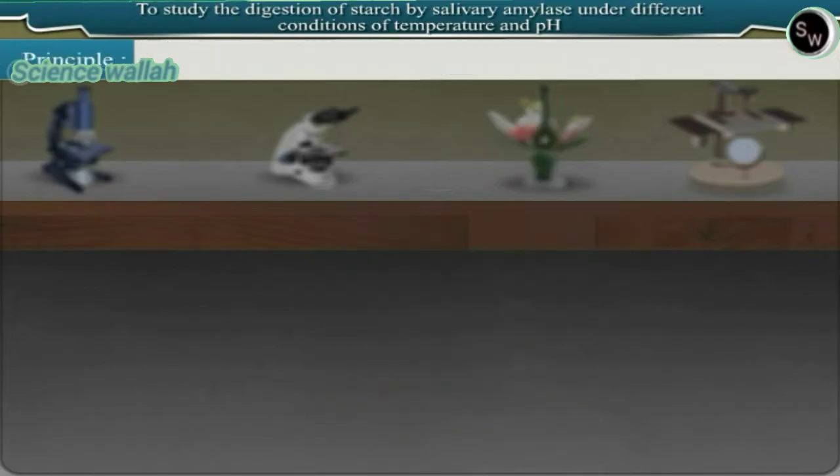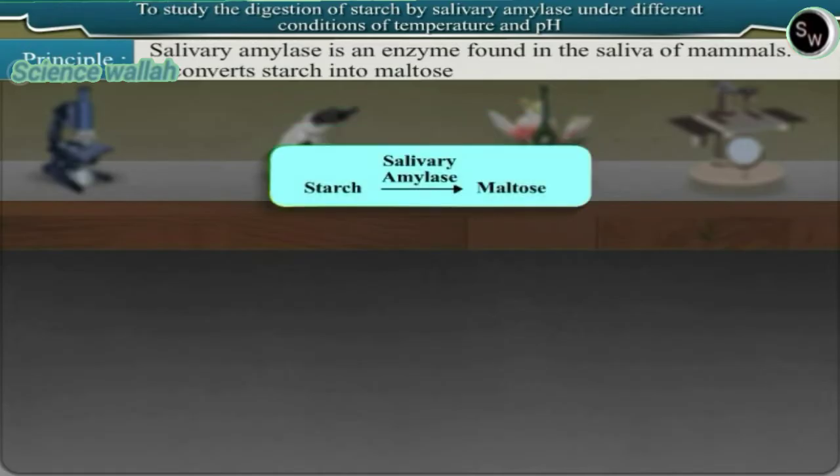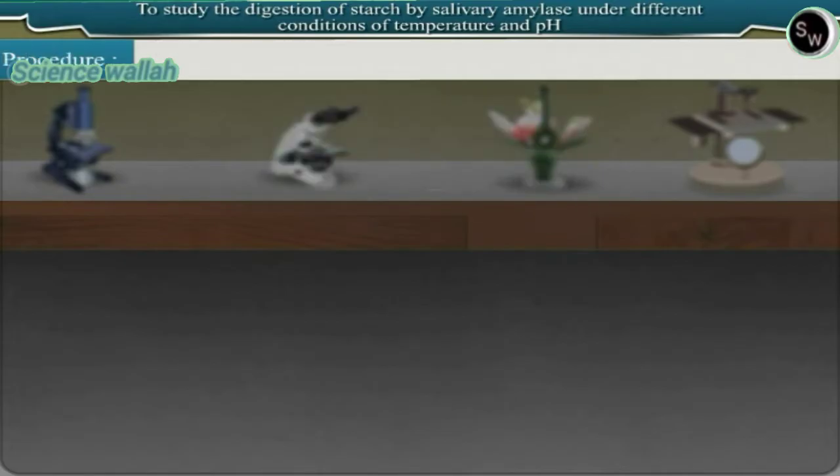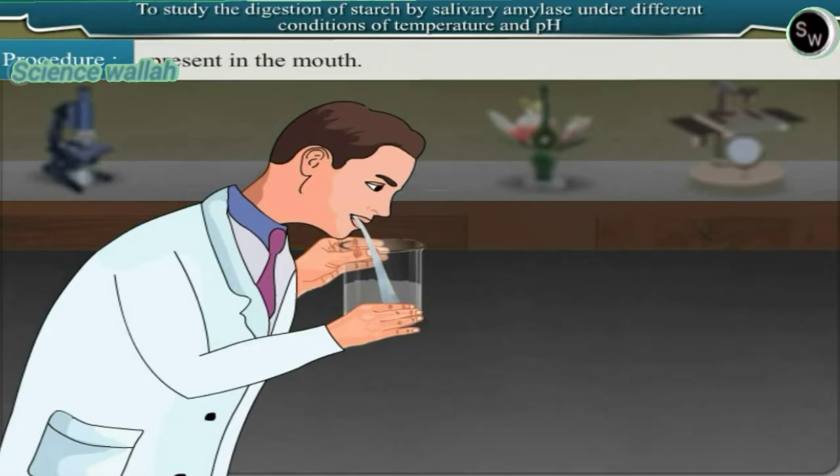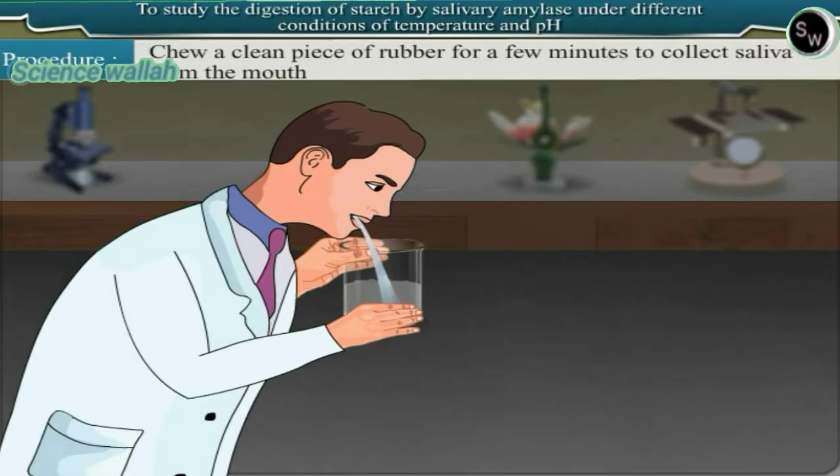Principle: salivary amylase is an enzyme found in the saliva of mammals. It converts starch into maltose. Procedure: the first part of the experiment is to collect saliva. For this purpose, rinse your mouth with lukewarm water to remove the food particles present in the mouth. Chew a clean piece of rubber for a few minutes to collect saliva.